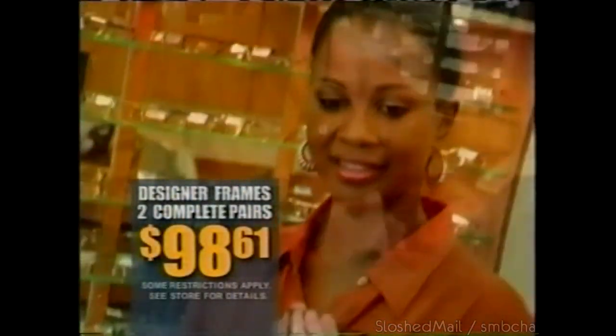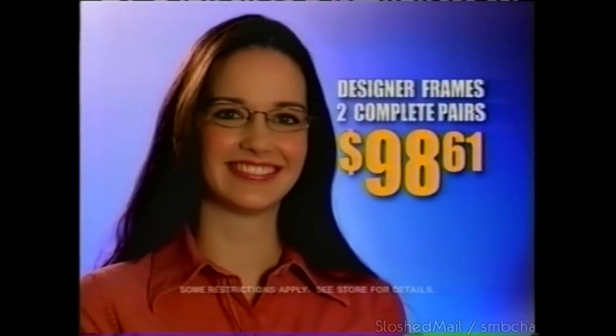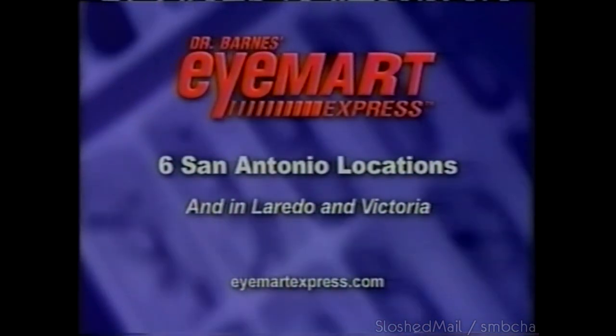Why do you shop at iMart Express? They charge an honest price — fabulous prices and great brand names. They're easy to work with, and everybody's so nice and helpful. They spent time with us like they really cared. Two complete pairs of designer frames, only $98. Six San Antonio locations, and in Laredo and Victoria. I tell my kids, if they buy glasses anywhere else, they're wasting their money.